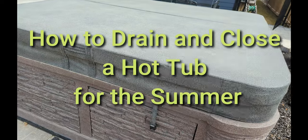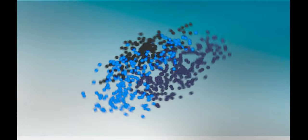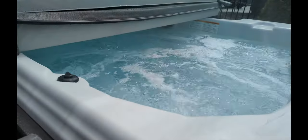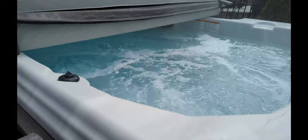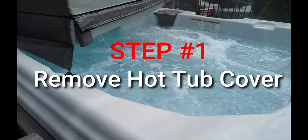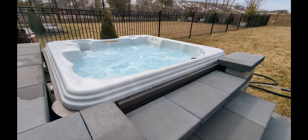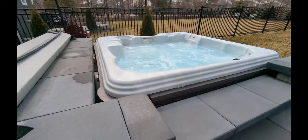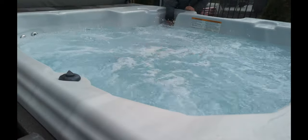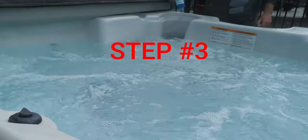How to drain and close a hot tub for the summer. If you decide to close your hot tub for the summer, make sure you follow these steps. Step 1: remove the cover completely. There are a couple of tricks on closing a hot tub for the summertime, so watch right to the end. Step 2: remove the filters. Step 3: add a purge cleaner.